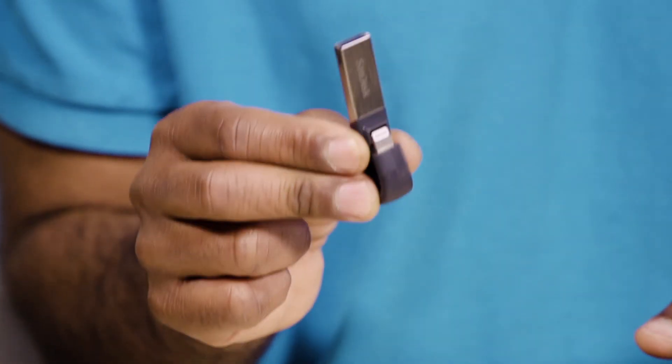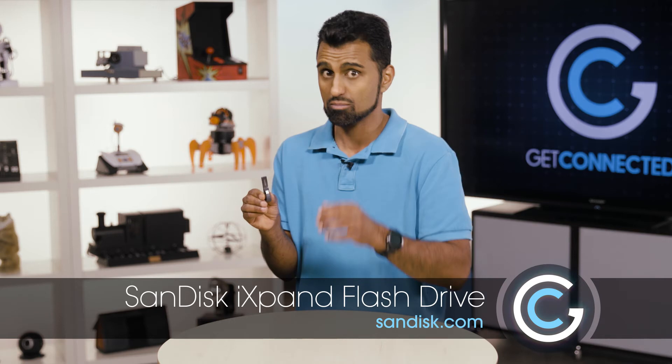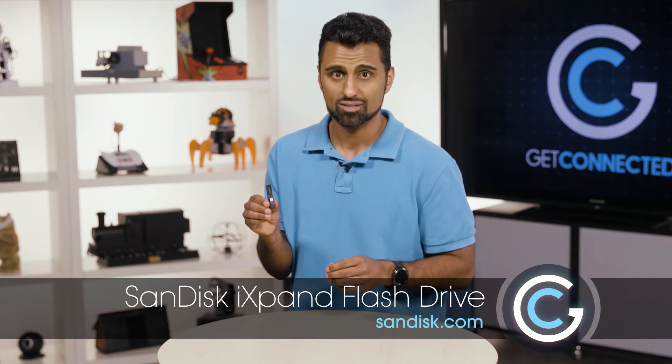It is small, so you want to make sure you don't lose it. If you're looking to free up space on your iPhone, if you really don't like iTunes, or if you want to consume more content on your phone without having to put it physically on your phone, you've got to check this out. It's from SanDisk — we're looking at the iXpand flash drive. You can get more information at SanDisk.com.